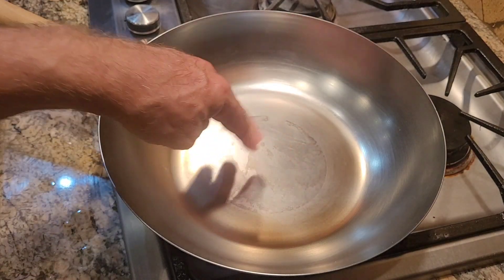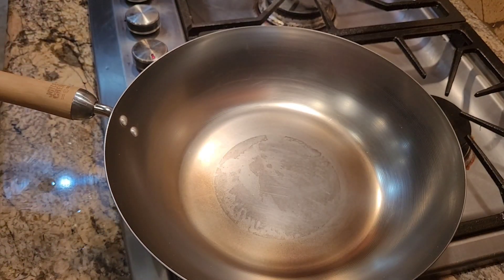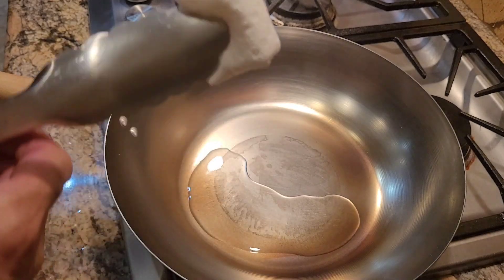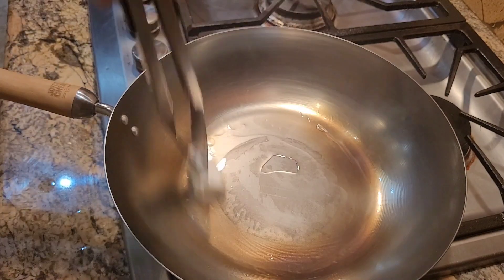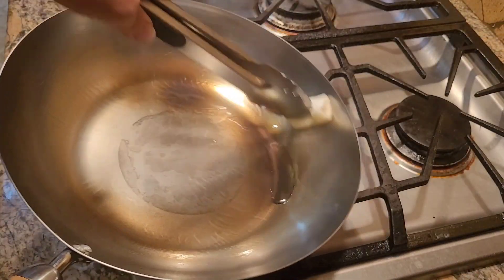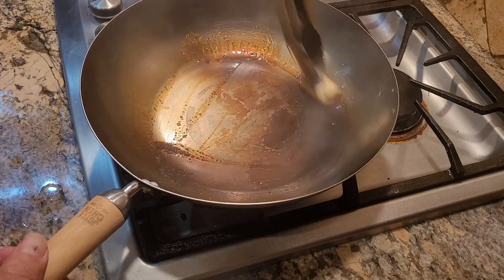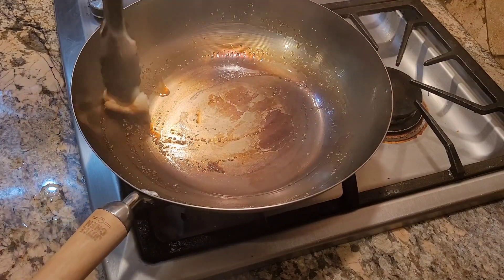See the little bit of smoke coming off there? We're going to let that get hot — see it starting to get brown? Now we're going to add about a tablespoon or two of oil to the pan and start burning it in. It's going to smoke, so be careful. I like to throw a little bit of salt in there, which helps with a little bit of scrubbing. That's the way I was taught by an old Chinese grandmother when I first started cooking with a wok.